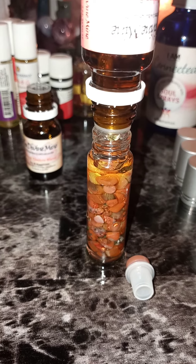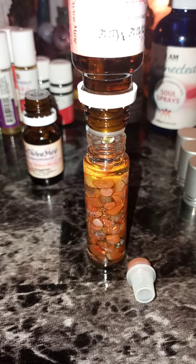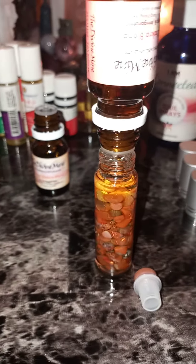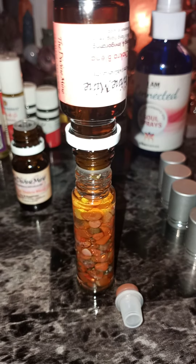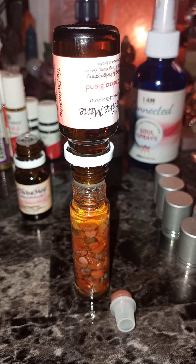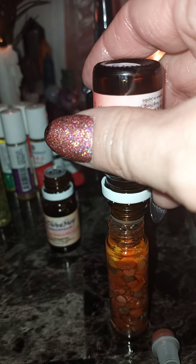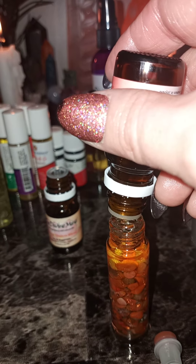I just purchased these chakra rollers with the coordinating crystals inside. I've already done the crown chakra as well as the third eye. You can buy these chips and put them in the rollers yourself, however you like.